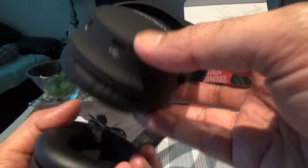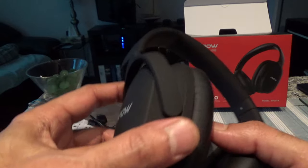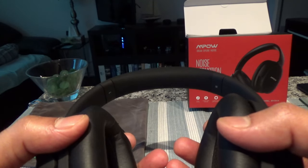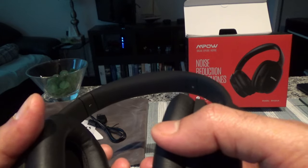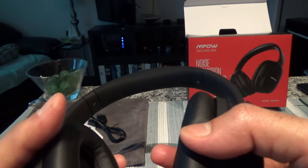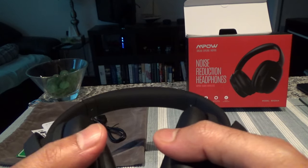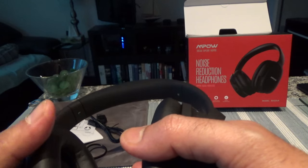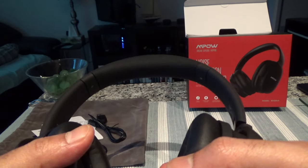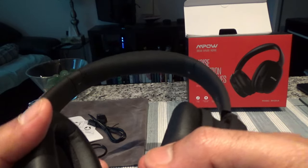Overall I'm happy with the purchase and have no complaints. You can't compare this to a very expensive headset, but at under $100 Canadian you're definitely getting your money's worth. That's all for the Empow H10 dual mic active noise cancelling headphones 2019 edition. Thanks for watching and I'll see you soon.